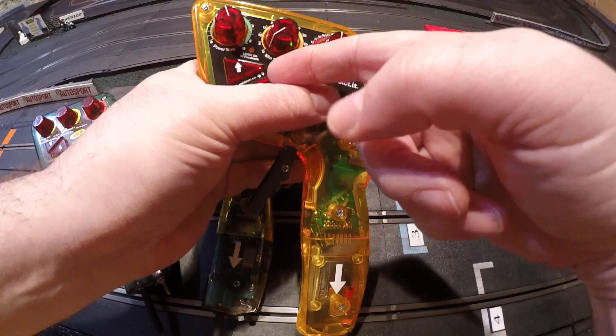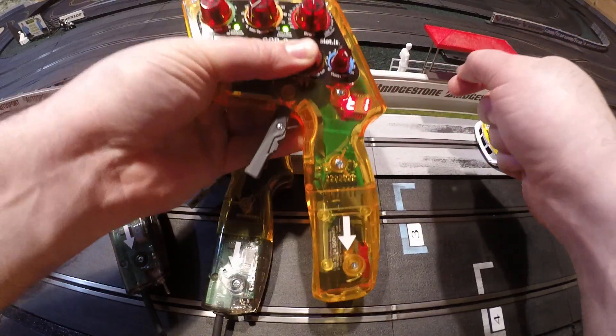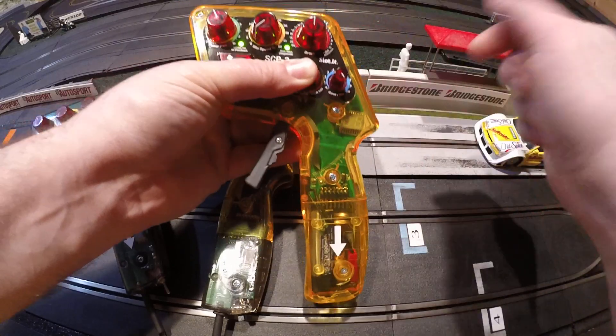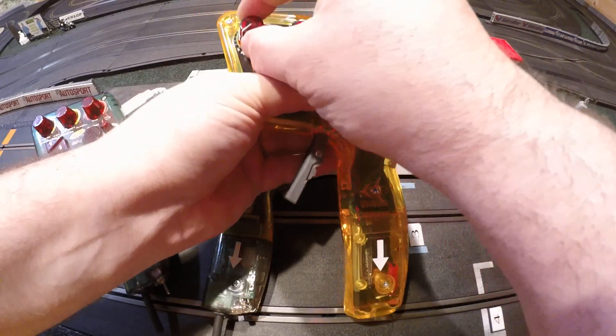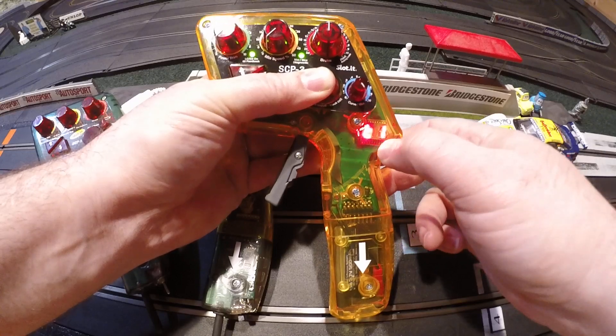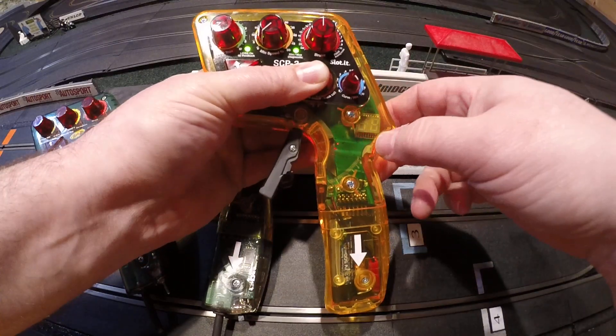Now if I hold the down arrow button at the same time, it'll show me what it's going to program the next car to, based on the knob positions. These knobs are in the same positions they were when I set it to 19. So if I turn the green knob down to nothing, you'll see that it switches to 9. So turn the green knob down to 0 basically, and now it's car 9.